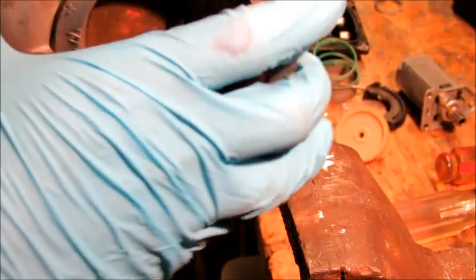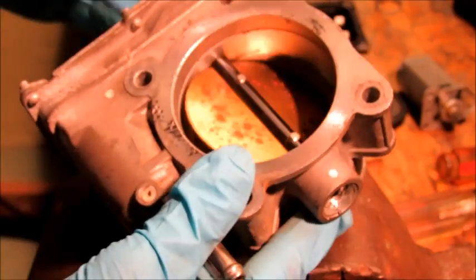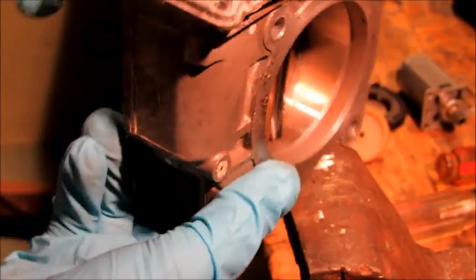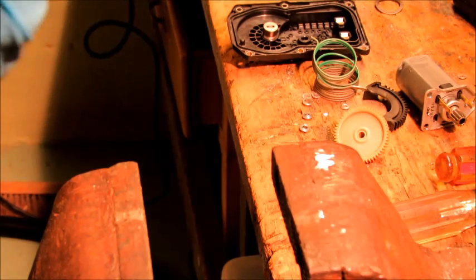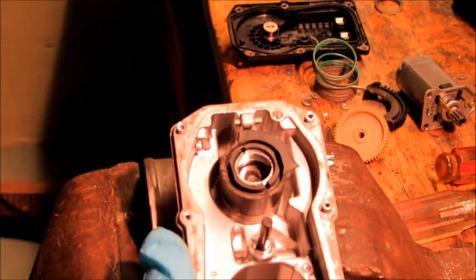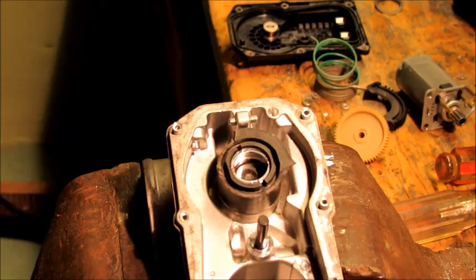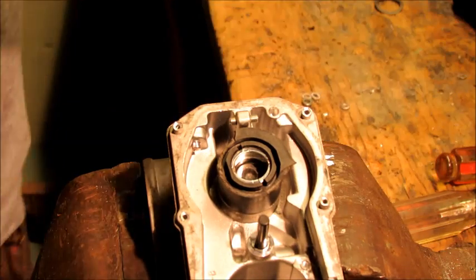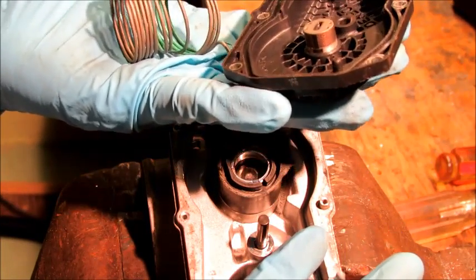That might be as far as I get. The butterfly is a bit sticky so I just hammered on it a couple of times. That's I think as far as I'm going because I really don't know how to get past that point anyway. So there you have it — throttle by wire with all these parts in it. Pretty cool stuff. Thanks for watching.